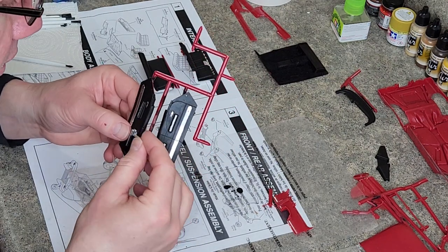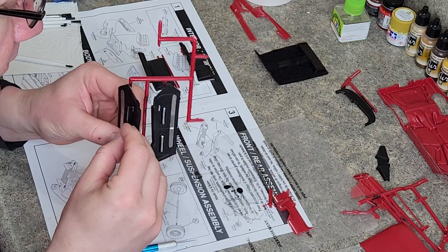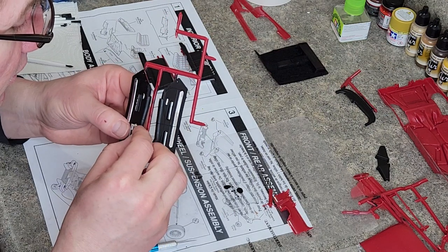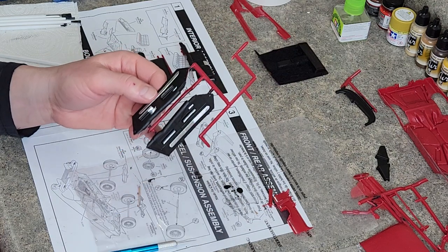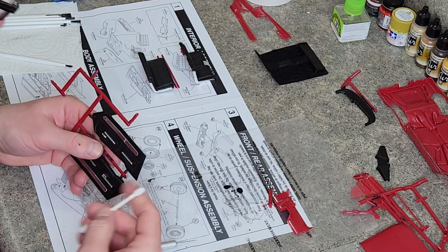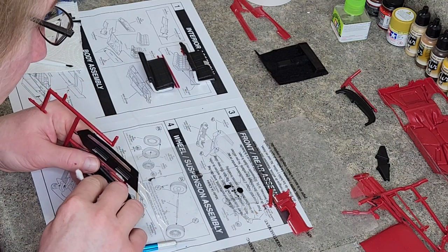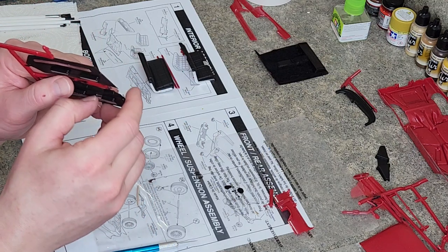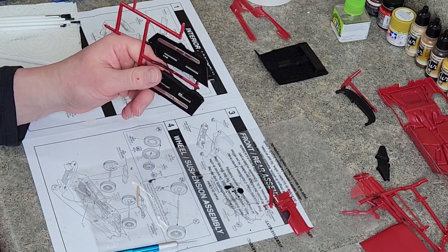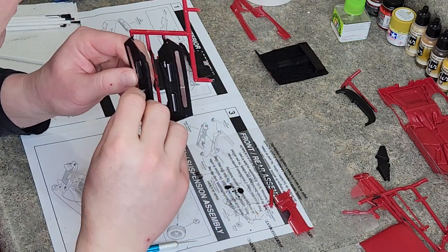Looks like we pulled up there, so we'll burnish that back down, hopefully. There it is — get that burnished back down a little bit better. We have a little chrome part above what I believe is an ashtray and lighter in the real car. But we'll call that good there.